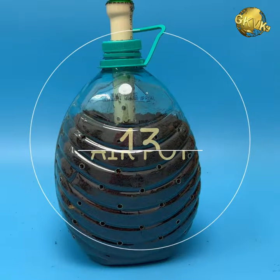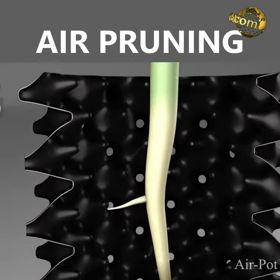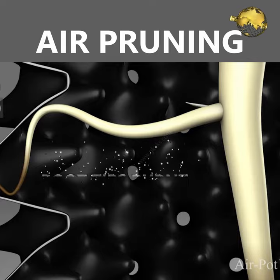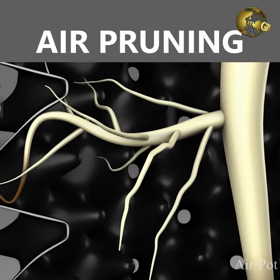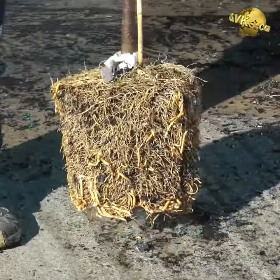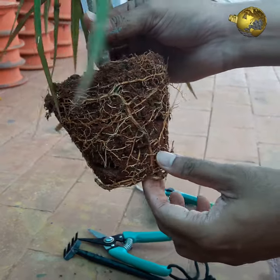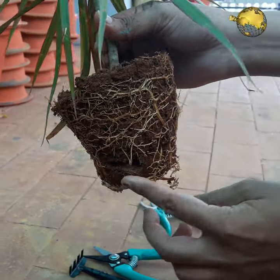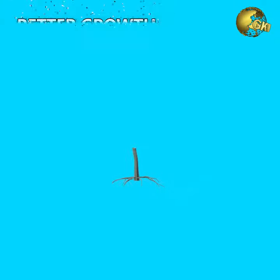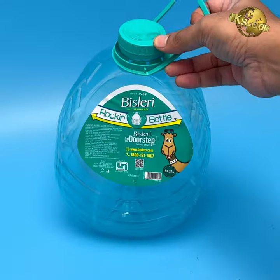At number 13: Air Pruning Pot. Air pruning means when root tips are exposed to air, the root tips are effectively burnt off, causing the plant to constantly produce new and healthy branching roots. If roots are not exposed to air, they continue to grow around the container in a constricted pattern, making them root-bound. Air pruning promotes better growth of plants within a limited space.